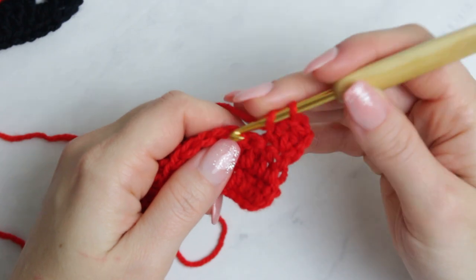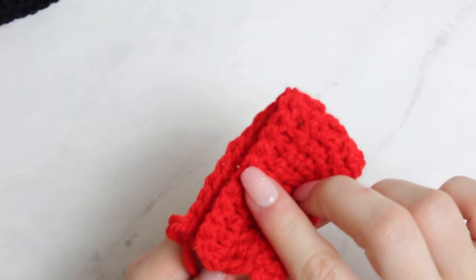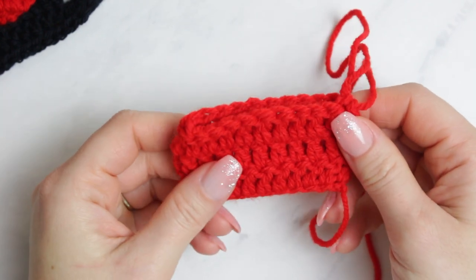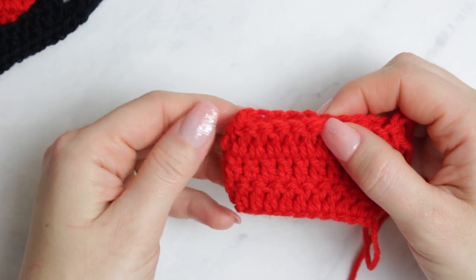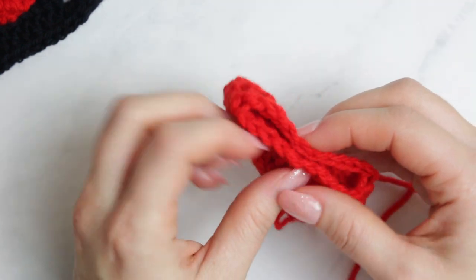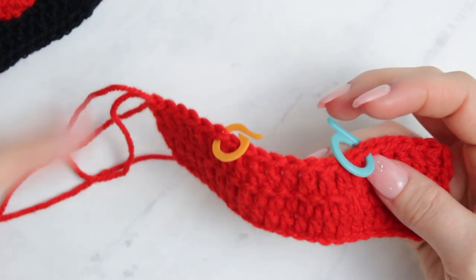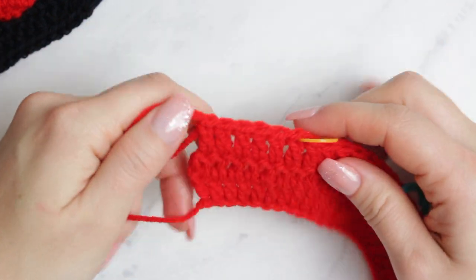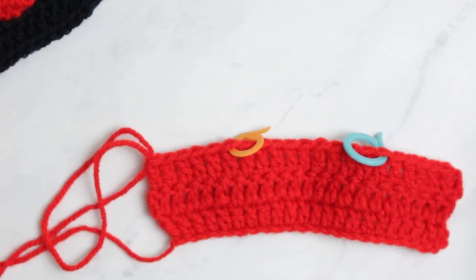This is how it looks when you have three rows completed. Now we're going to decide how much we want for the bottom and the top. Fold it in half and decide how much you want for the top of the boot — I'm going to do about that much. Place a stitch marker into those two stitches, right here and right here. Make sure you have the same number of stitches on each side; here I have five stitches on each side.